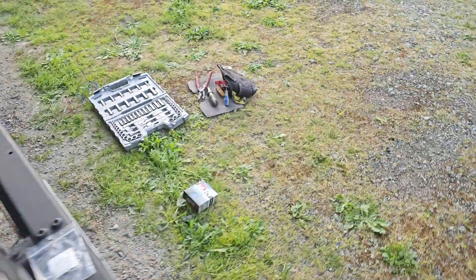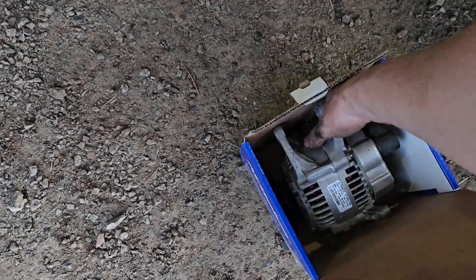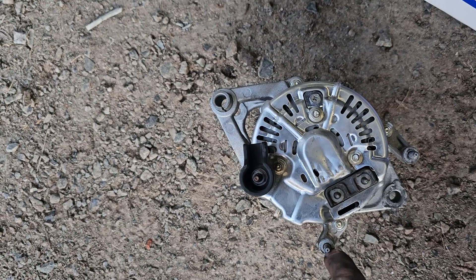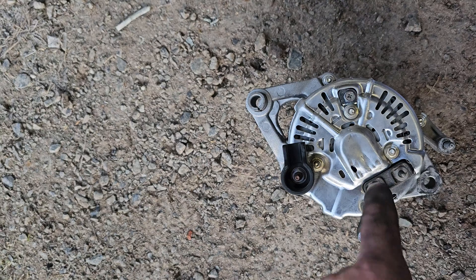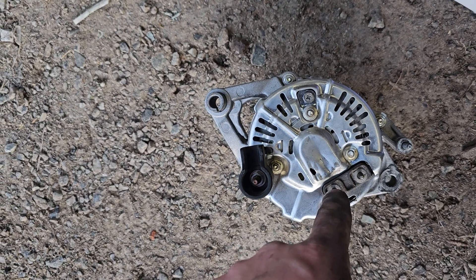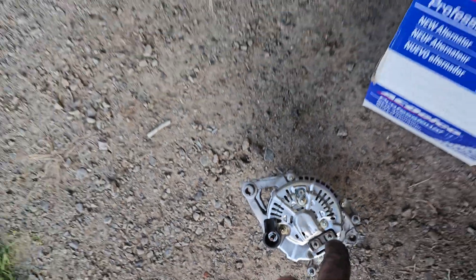Then you have 'F' which is field. On these Jeep alternators, there are two field wires. You run one to the field terminal and the other to ground. I left the factory connector on. If you flip the alternator over, you'll see the ground, and then there are two field terminals. The external regulator sends out 12 volts, and the F sensor wire goes into one of those field terminals.